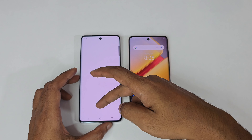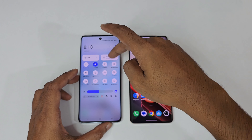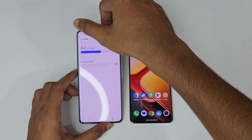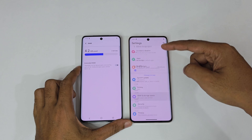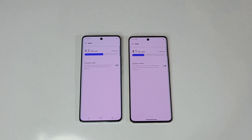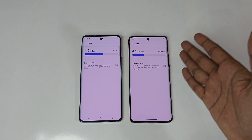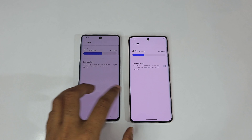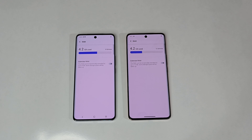After the restart with all apps closed, RAM usage dropped to 4.2GB on the 8GB variant and 4.1GB on the 12GB variant. Effectively you are getting around 3GB free RAM on the 8GB variant versus 7GB free on the 12GB variant. If you play high-intensity games like BGMI, you should pick the 12GB/256GB variant; otherwise you'll need to optimize the phone to get maximum performance.